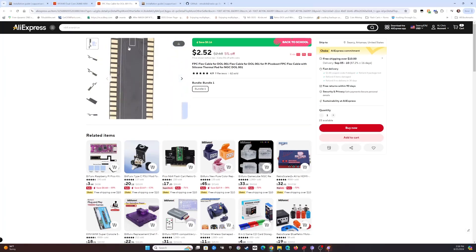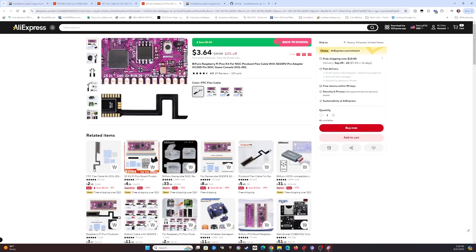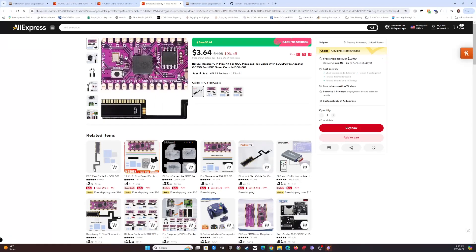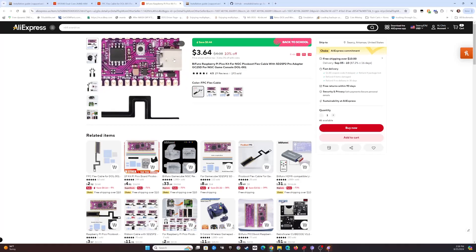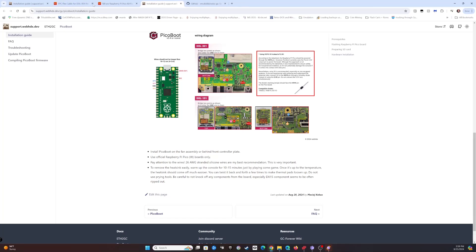Here's a flex ribbon cable from AliExpress that you can use to make the installation easier. There are other options and I'll include the one I got in the description. The Pico I got is not micro USB - this one is USB Type-C. It includes the Pico, the ribbon cable, and even new thermal pads in case you tear yours apart in the process of breaking down your GameCube to install this.